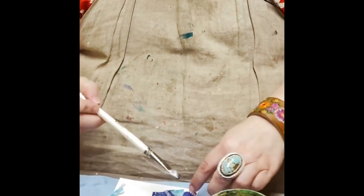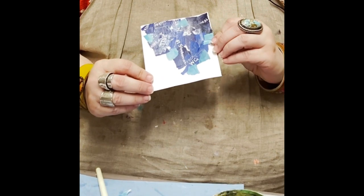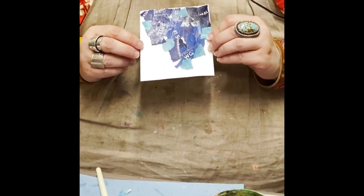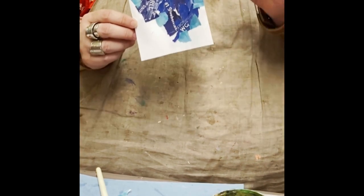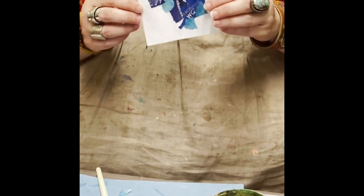I'm going to show y'all right here what we've got so far. I don't know if this is going to be the bottom - I don't know which one's going to be the bottom, and that's okay. We don't have to know to begin with. Now if you're working in a journal you probably will need to know, but if you're doing a standalone piece you can do it any which way you want.